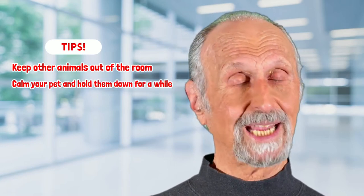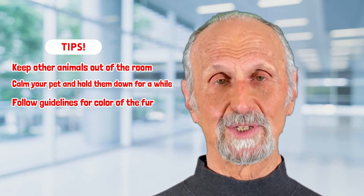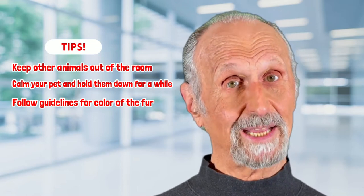If a dog or cat is really skittish, you may have to hold them down a little bit and give them a toy and give them something to eat. That's how you deal with small animals.